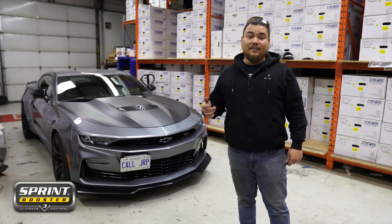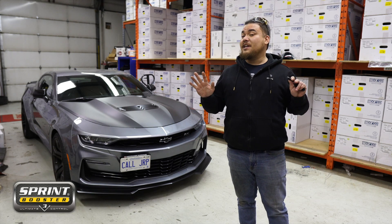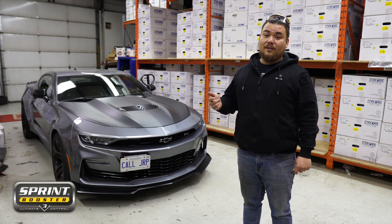The first thing you're going to need to do is take your key fob and put it 10 feet away from your car and wait for 10 minutes. That way your CAN bus system can reset. Then you're ready to go ahead with the install.